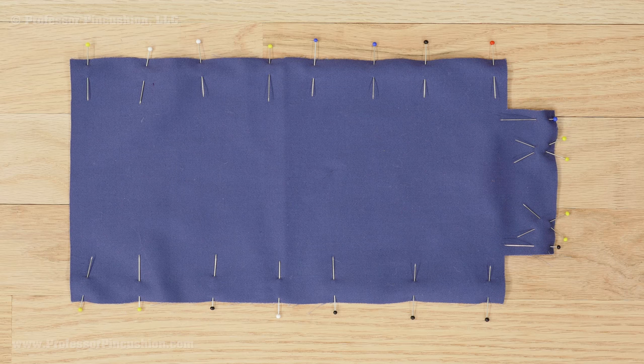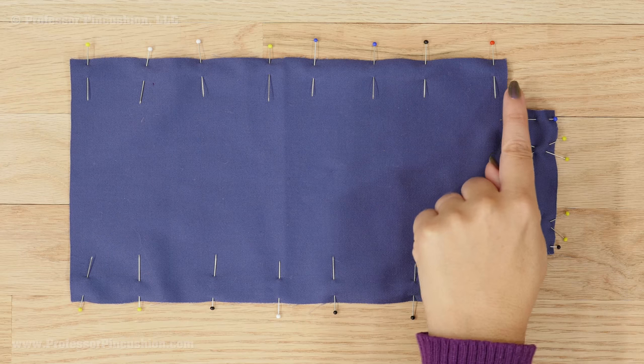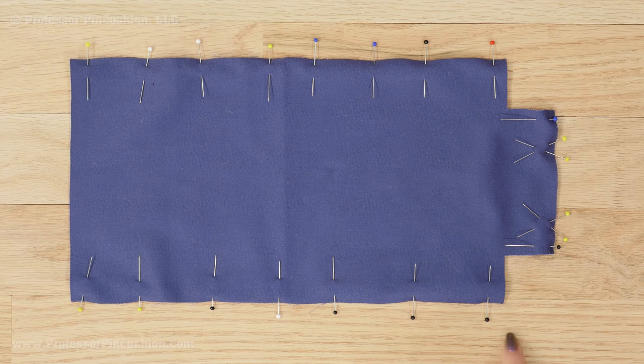You'll want to repeat these same steps with your lining pieces, except on the short side put a pair of X's 2 inches apart. You'll still be sewing a seam on all three sides but there will be no stitches between the X's.